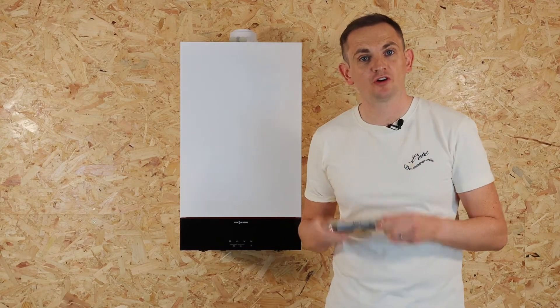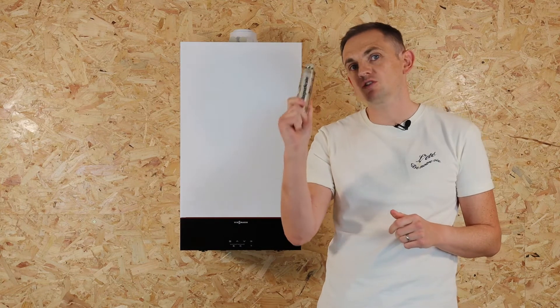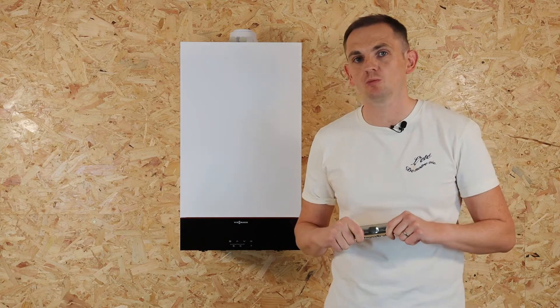In today's video we're going to cover scale reducers and run through what these little silver sausages do and why you need one for your boiler.